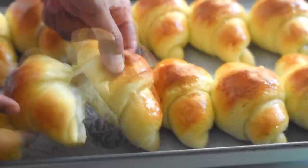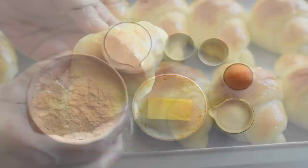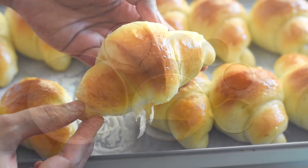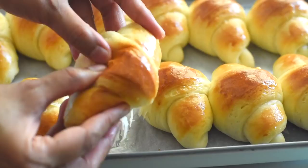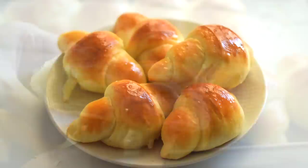These crescent rolls are squishy, soft, light and fluffy, and they are absolutely delicious with a buttery flavor. On the dinner table they look so beautiful with that golden shine on top. We can make them with only seven basic ingredients: flour, milk, egg, and butter, and some salt and sugar to enhance the taste, and some yeast as a leavening agent. In this simple crescent roll recipe we don't need to wait for double proofing, so you can save a lot of time and make and enjoy these soft and delicious rolls in less than two hours.